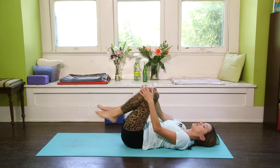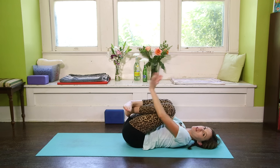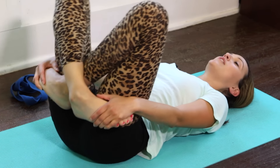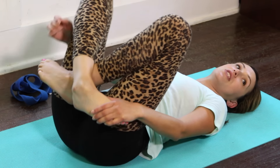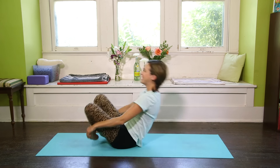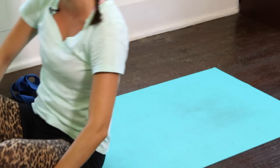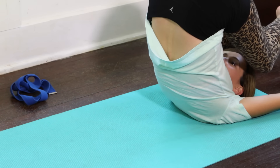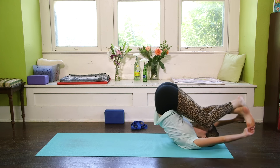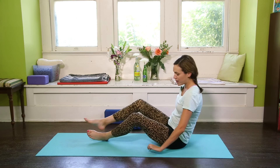Using an exhale, soften through that left knee. Release the strap to the side of the mat and hug both knees into the chest. Rock a little left to right, breathe. Then cross the right ankle over the left, grab the outer edges of the feet, bend the elbows left to right, and take a deep breath in, breathing into the outer hips. Bring awareness to the space between the navel and the spine, and begin to rock and roll, massaging the spine. Rock back and forth, smile. Then rock all the way up to seated and come to all fours, preparing for downward facing dog.